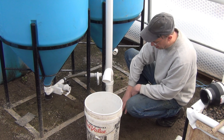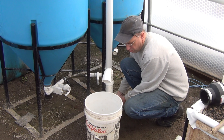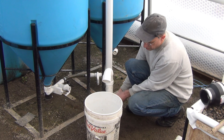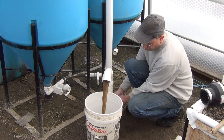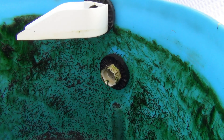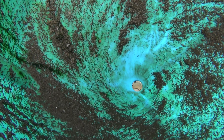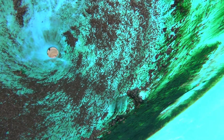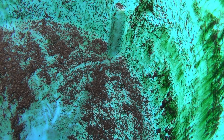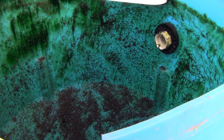Once it gets down to this level, I'll just drain a little bit at a time. Now that I have the tank drained out, you can see inside I do get some sediment buildup along the sides just because it's not swirling quite fast enough to keep everything moving, so hopefully with this redesign we'll get that squared away.